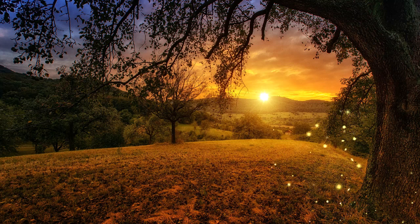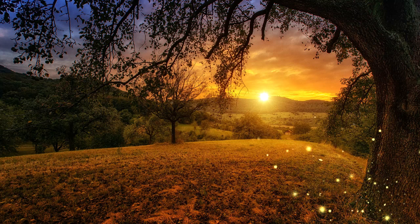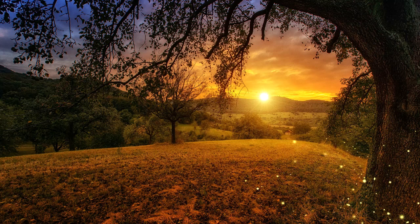As you continue to allow your breath to naturally rise and fall, visualise thick tree roots growing from the soles of your feet. The tree roots expand outwards as they grow so deeply down into the ground, growing deep, deep down through the earth's crust, as they flow through each layer of the earth.